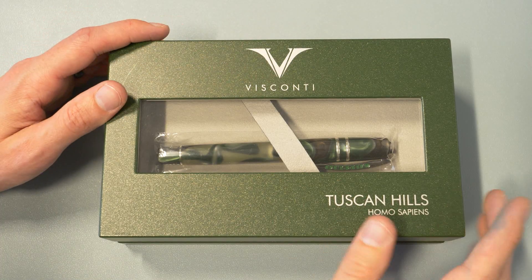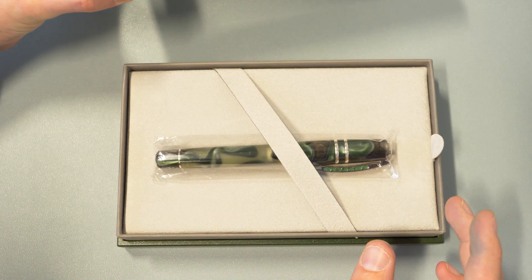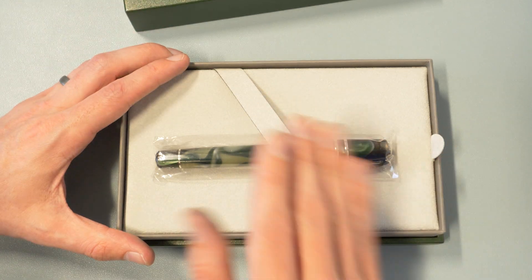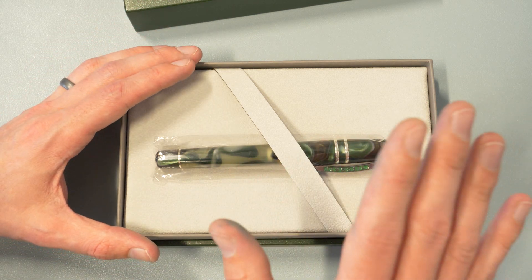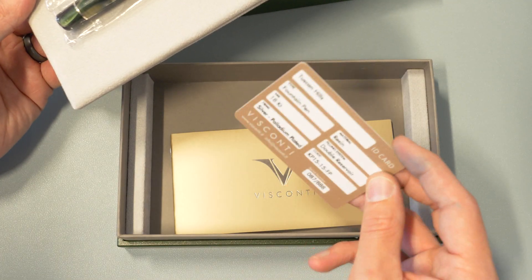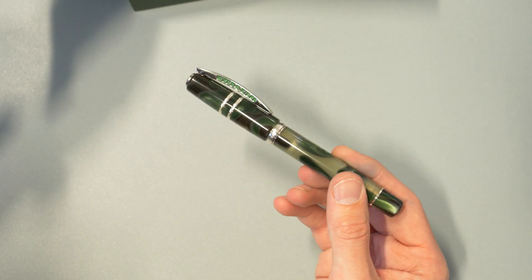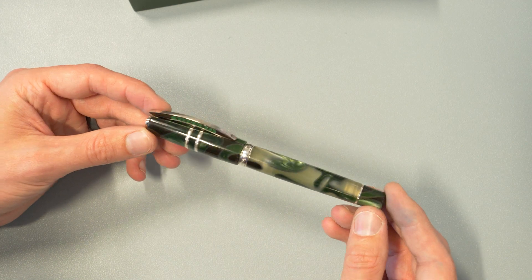Here we are, folks — the Visconti Tuscan Hills Homo Sapiens, the latest and perhaps greatest entry in the Homo Sapiens resin models, which have been around for quite a long time. The lava pens are obviously their most iconic pens, but the resin line they've been doing for a very long time, so we shan't sleep on that. In the box, you'll get some information about your pen as well as some literature. It'll tell you it has palladium plating on the trim, that it is a double reservoir power filler, and a few other things we're going to talk about right now.